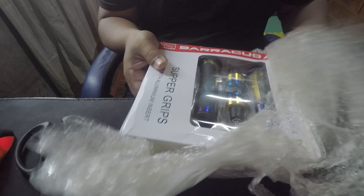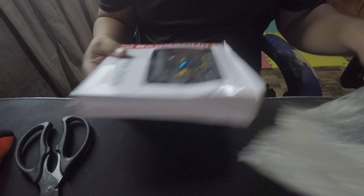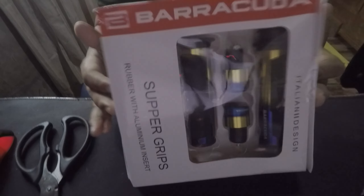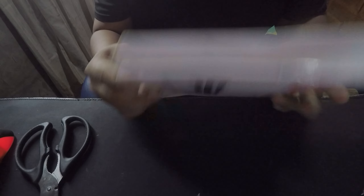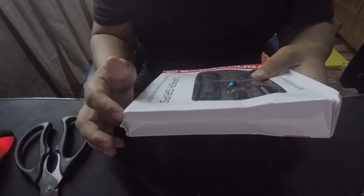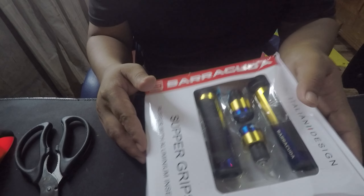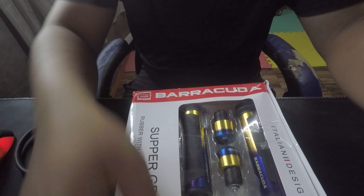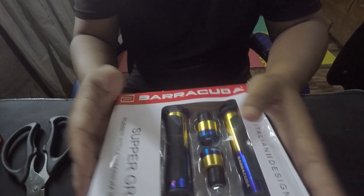Yung pagka-packaging nya guys, hindi ako satisfied sa pagka-packaging nya, pero hindi naman to nababasag so it's okay. Pero sana mas safe yung item — mas maganda sana kung na-deliver nila na safe yung item kagaya nito guys. Kung mababasag to, sira na to, useless na to guys.